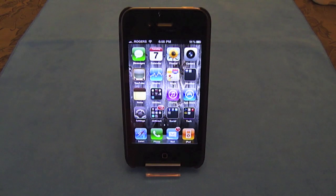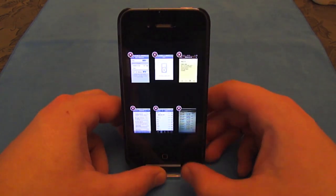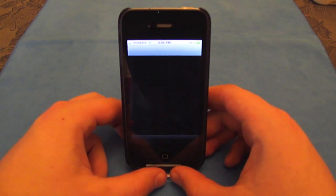What is happening guys? Matt here from Green Apple Geek. Do you want to have Expose like this on your iPhone? Well, I'm going to show you how today with an app from Cydia that is called Multiflow.